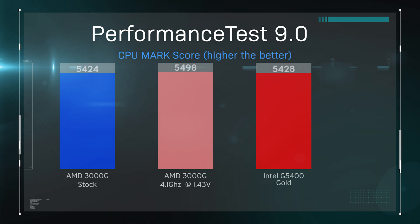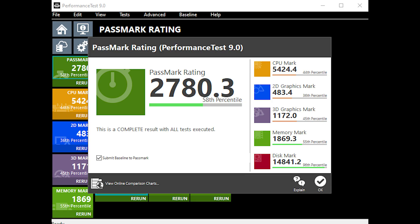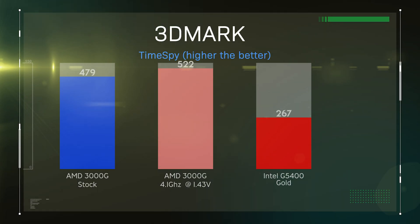On the next few tests, we're going to test gaming performance. First up is the 3D game testing program 3DMark, testing through the standard Time Spy settings. The AMD 3000G near enough doubles the performance over the Intel G5400 — I had to retest just to make sure it was correct, and it is. The graphics score on the AMD processor is drastically higher than the Intel, which is very good news for AMD.